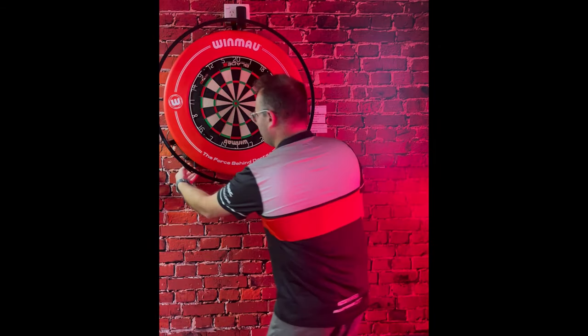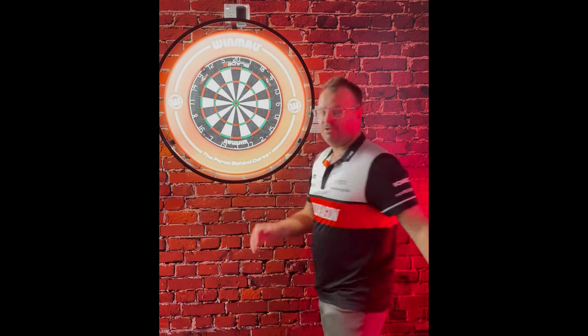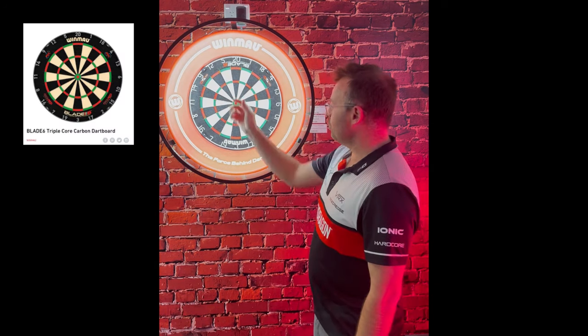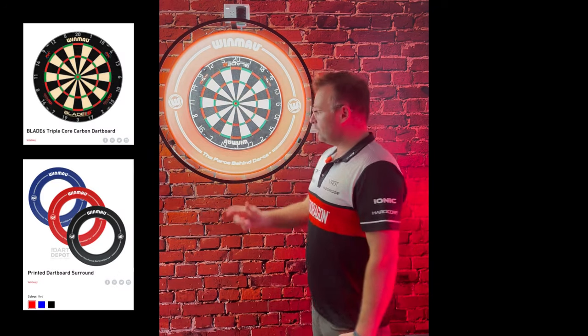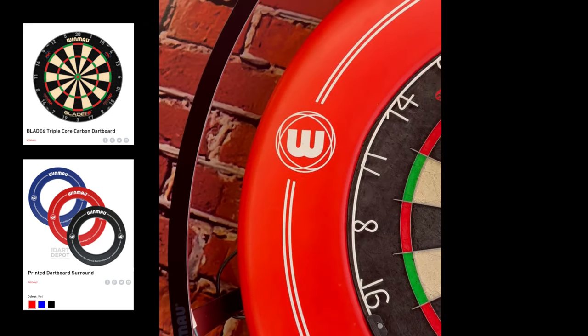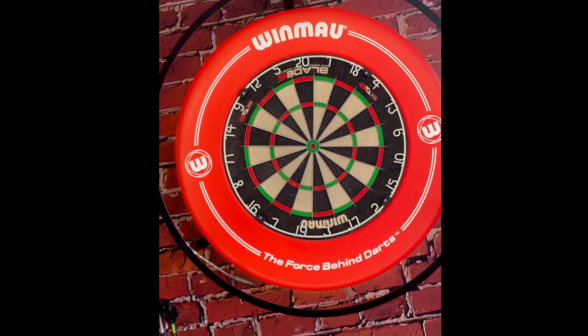Check it out — this is the Windmower Plasma Light. We've just set this up in the showroom. We've got a whole runway of Windmower products: the Blade 6 board, the Windmower surround, as well as the Windmower Plasma Light. The full soft feel is now matte.